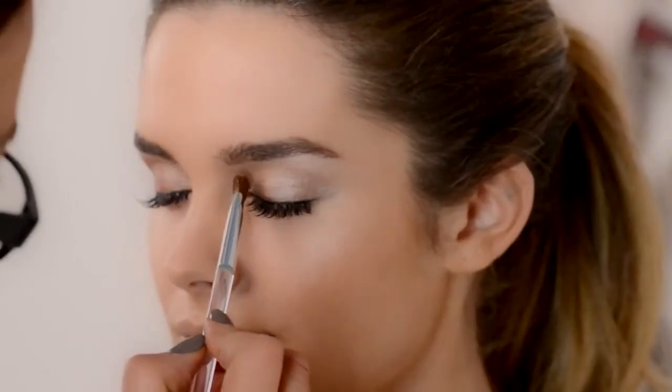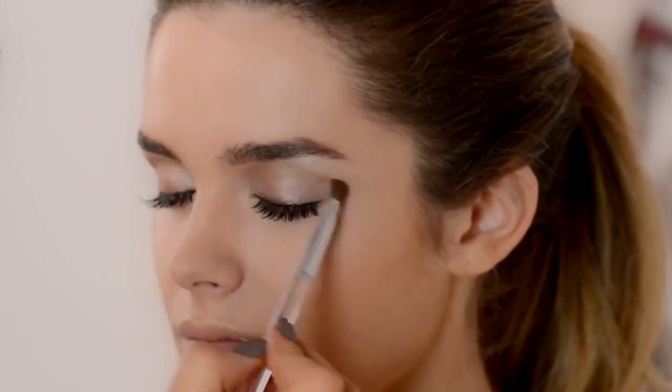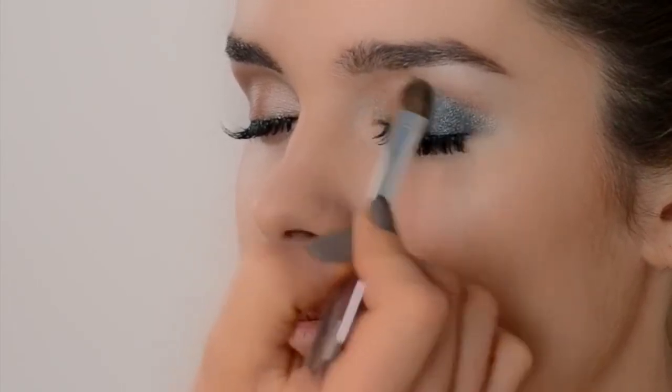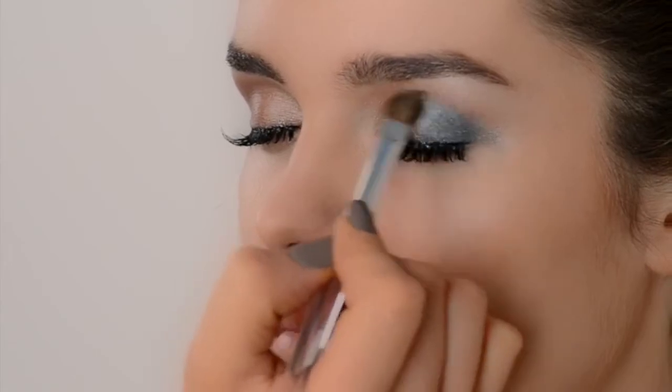For our next step, we're applying a second shade in light brown to the eye socket. Now apply the third shade — this shade needs to be dark or even black — and we are applying it to the outside corners of the eye to give a bit of drama.